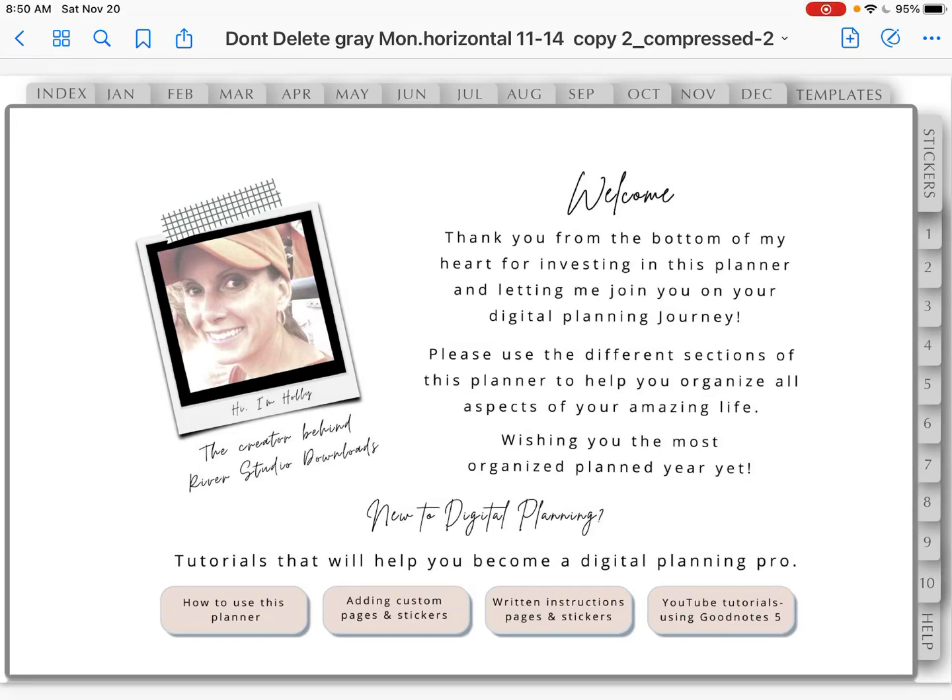Hi, this is Holly from River Studio Downloads. I'm here today making a quick tutorial video to show you how you would add a cover to your planner once you have your planner installed in your app. I'm doing this with Google Drive installed using Safari and I will be putting my planner inside of GoodNotes 5. Those are what I know, so that is what I recommend and what I teach. So let's get started.